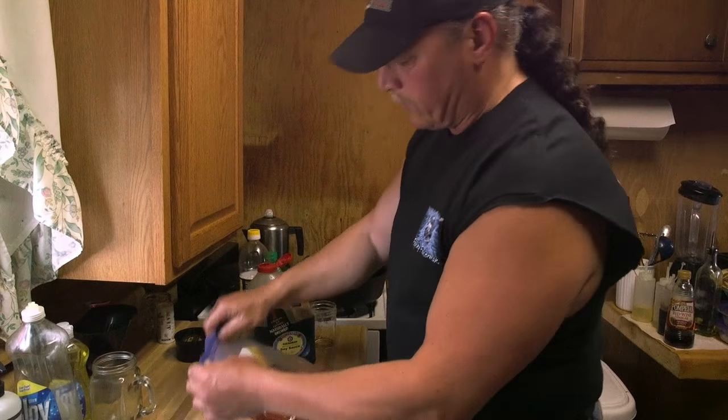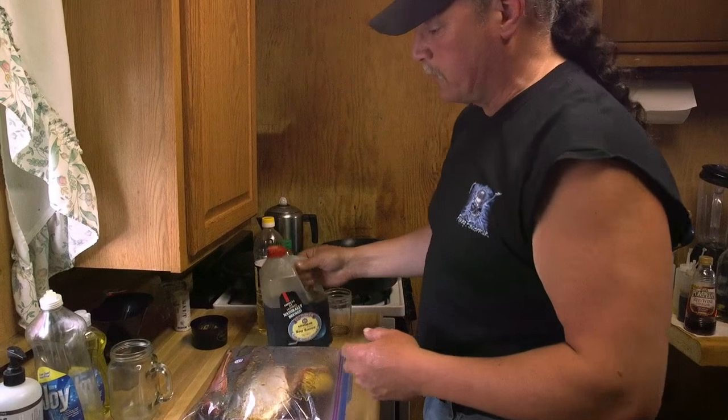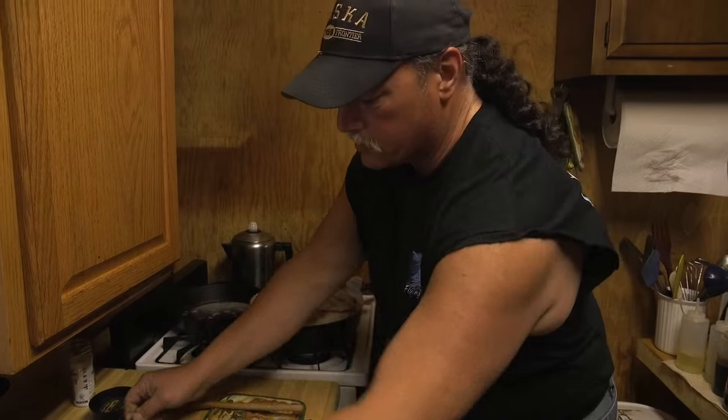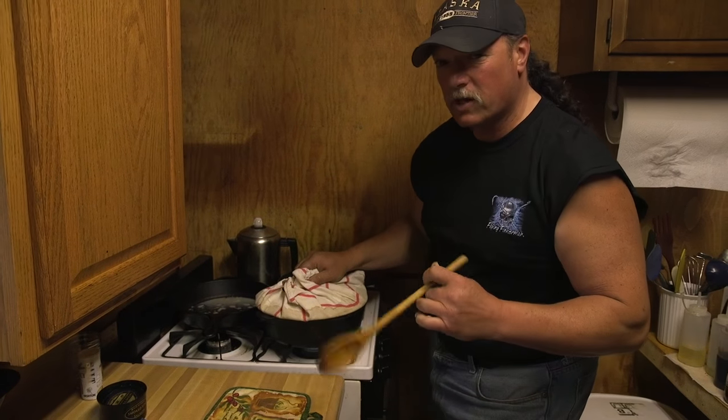When I get ready to grill it, you'll see I'm gonna go meat side down on the grill. So while that's marinating, I'm gonna start my rice pilaf. And the salmon's marinated now, ready to go on the grill.